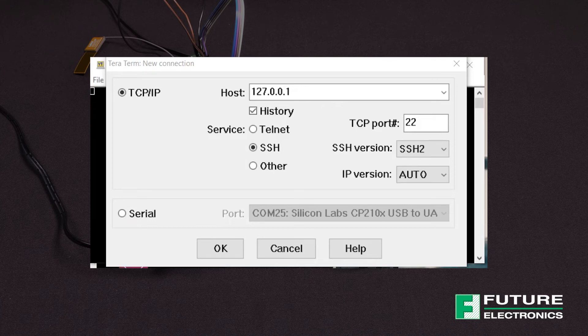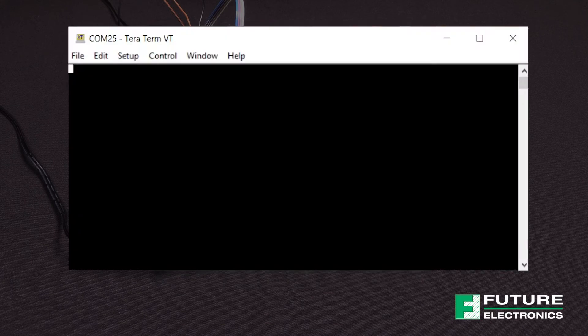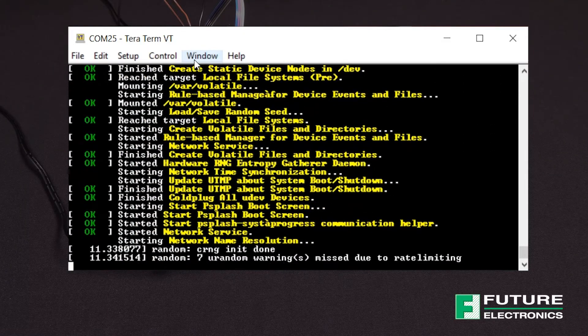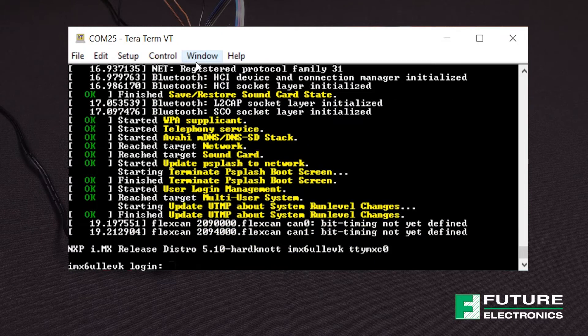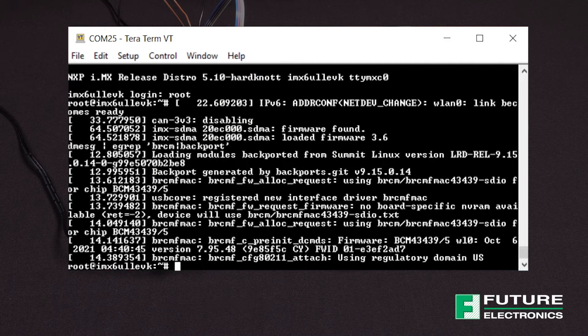And now for the fun stuff. Open the terminal program of your choice — I'm going with TeraTerm. Make sure you've selected the appropriate COM port and enter the following settings for the serial port. You'll see a sign of life from the board and you'll be prompted to log in. Enter root when prompted. After initial booting, check dmesg to ensure that the driver and firmware loaded. The command displayed on the screen verifies this — we can observe that the BRCM FMAC driver is loaded and using the US regulatory domain.